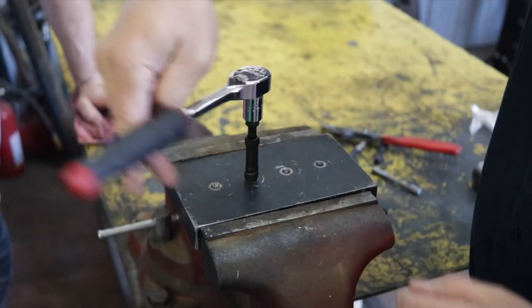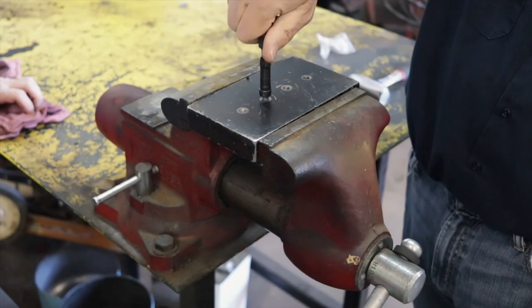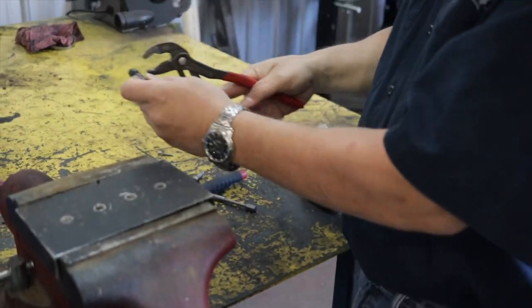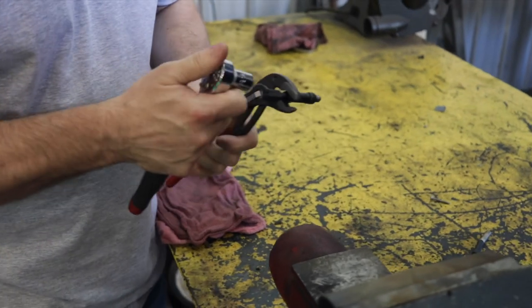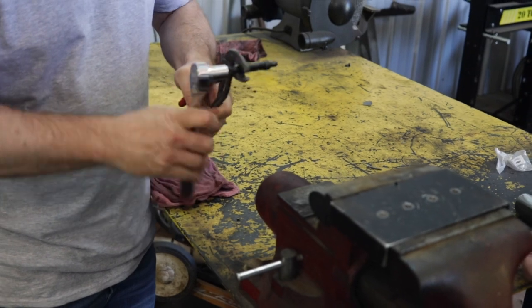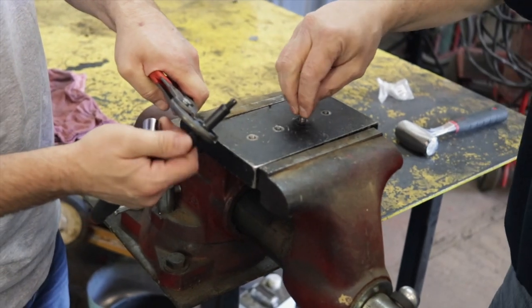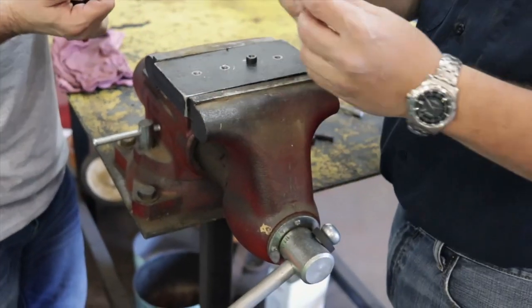We'll go ahead and crack that bad boy loose and pull her out, and you can see just how well that works. Then once again we grab it with the ratchet. Another thing - with traditional extractors, when you break one off in a hole you've got problems because then you have to worry about drilling through that one. Not so much with this design. And that's another neat little feature of our extractor sleeve.